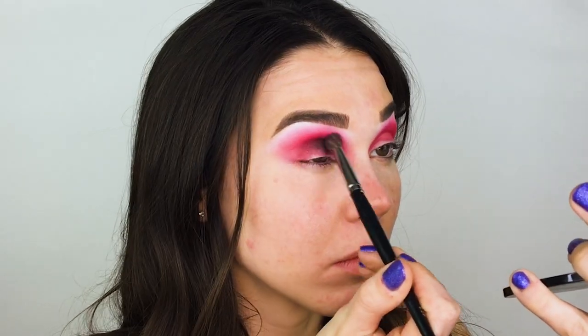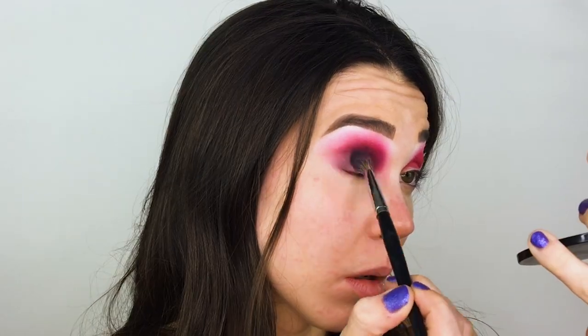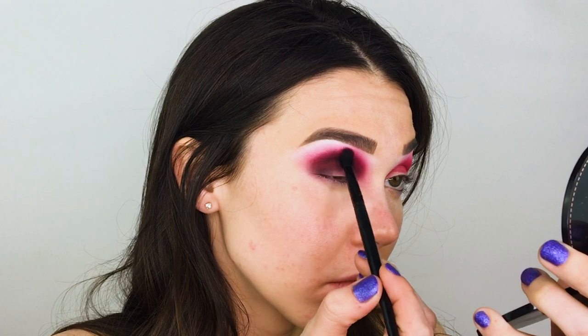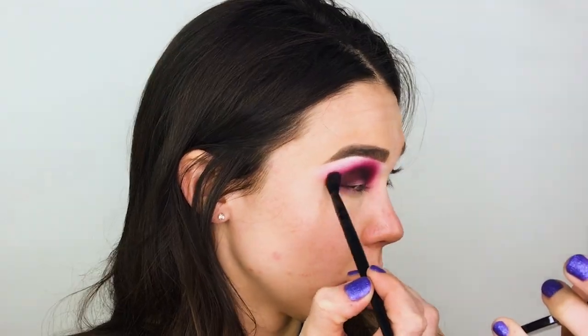Now we want to add some depth and darkness to this look — it is a Halloween makeup tutorial after all. I'm going back in with my Norvina Volume 1 palette, using matte black shade D5 on the Morphe E28 blending brush, applying it in my crease over top of where I applied the red, but not blending it up quite as far as I did with that red shade.